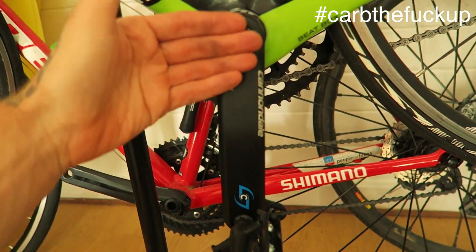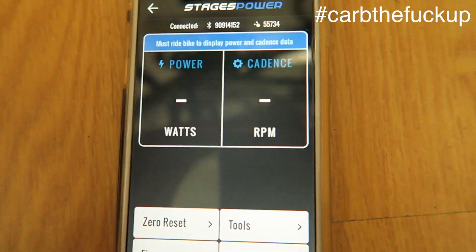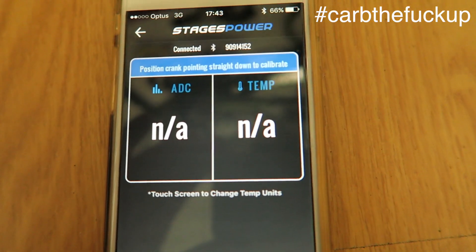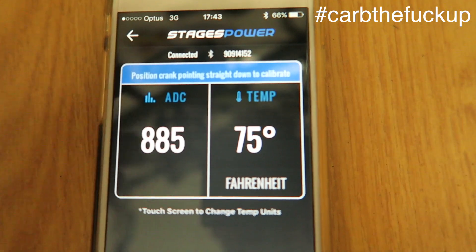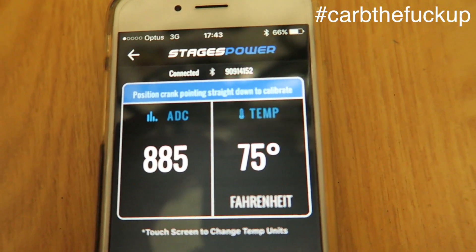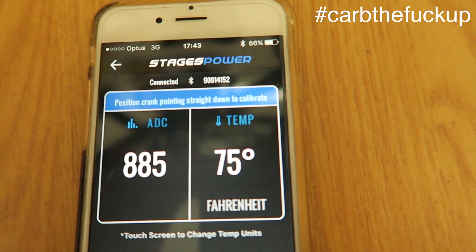Remember when you always calibrate the stages, you always have it facing down — 6 o'clock position, please. Then we just hit zero reset once, let it wait and settle down. It will take care of itself. Temperature comes up: 885 — it's between 850 and 950, no worries. And that is how you calibrate and how you update your firmware on your Stages power meter.